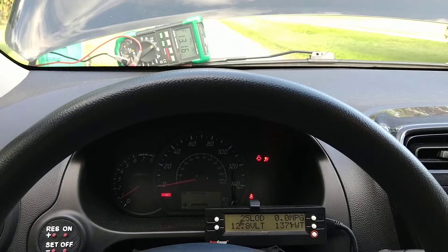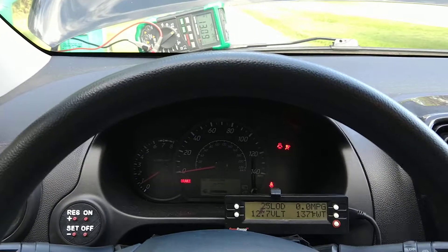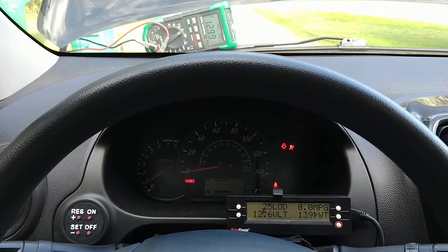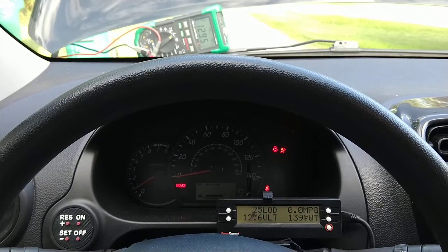It keeps coming down, so it looks to be working pretty nicely. The next step will be hooking this up to a relay on the brake pedal so I can utilize the regenerative braking. But that's it for now.